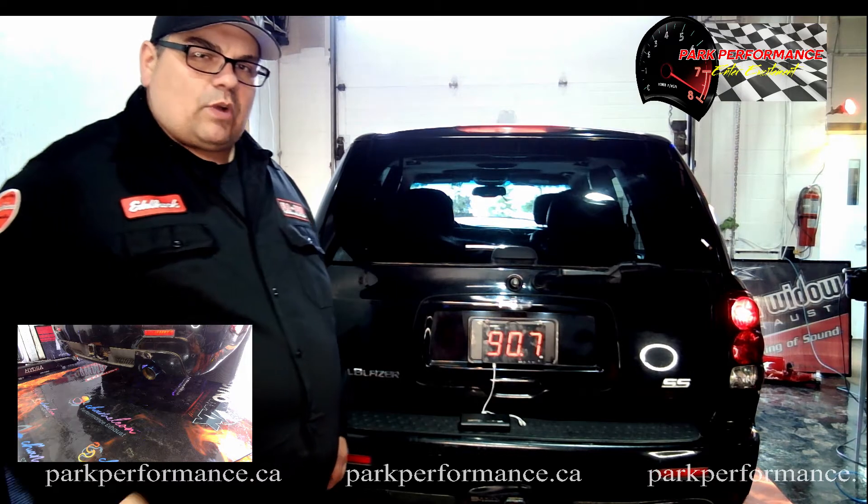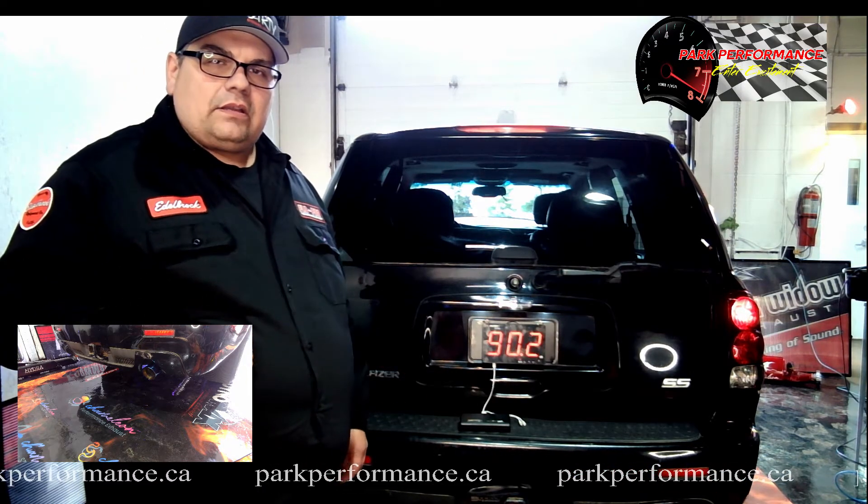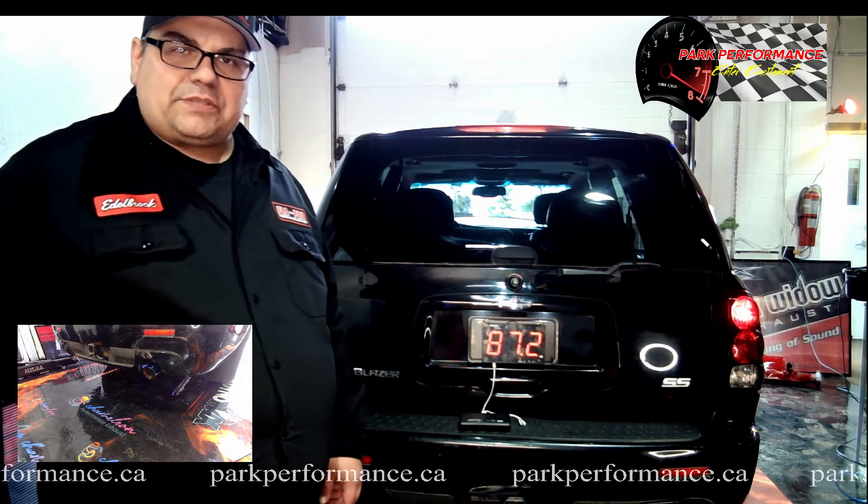So as you can see here, this one went out with no power. This is about 90 dB right now. We're going to get them to rev it up a couple times and we'll see what we get.